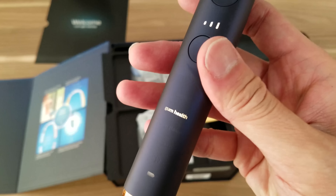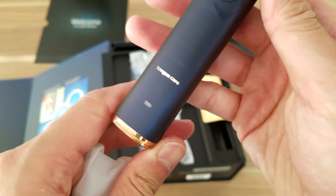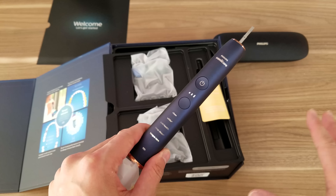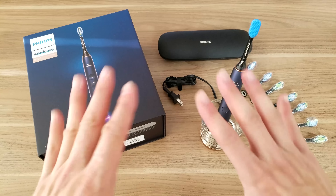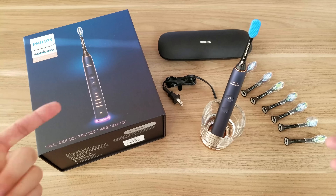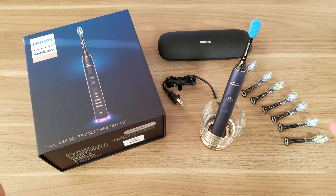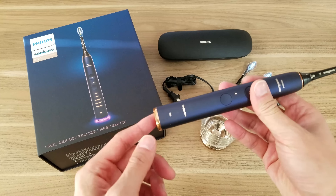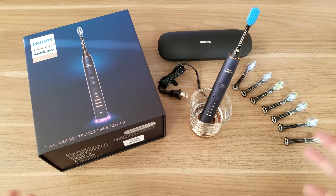So you can pick the different modes — you've got clean mode, white plus, gum health, deep clean, and tongue care. It's telling me I need to charge it up before I use it, so I'll do that. After setting everything out, it's pretty impressive — it comes with eight toothbrushes, and for about $100 more you're getting a better color, a slightly better design, and probably the pressure-sensitive light feature. You basically get a lot for your money.